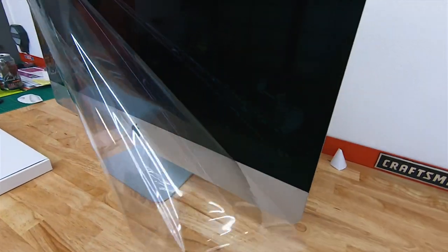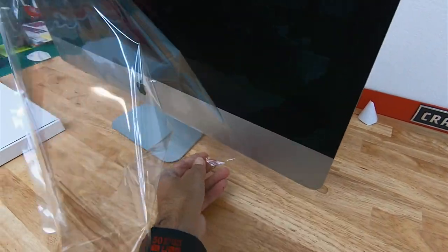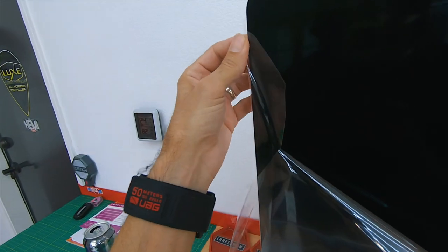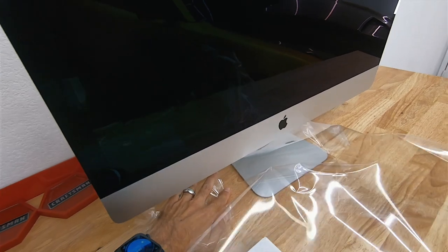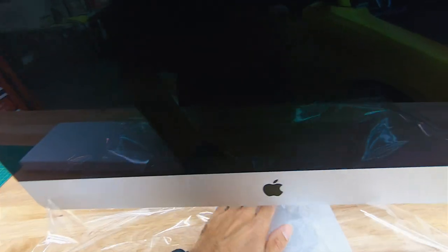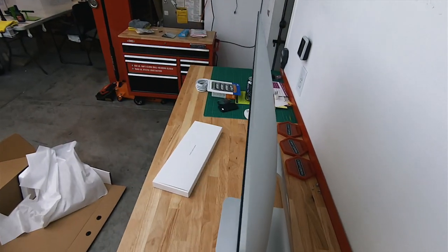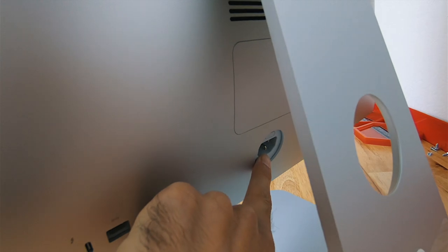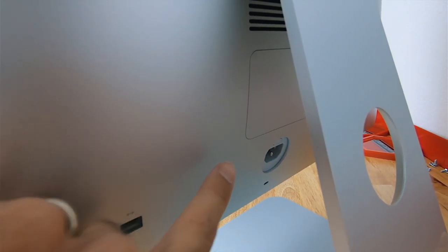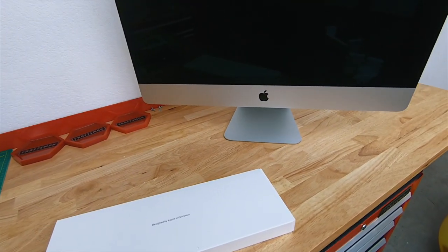The wrapping is off. This unit is light compared to the 2011 — oh my gosh. There it is, plastic is off. I really can't believe how thin they are. Real quick — here's the power slot, and this is where the memory, the RAM, is going to go. So once we get it powered on, we will flip it over, put the RAM in, reboot it up, and she should be golden, guys.